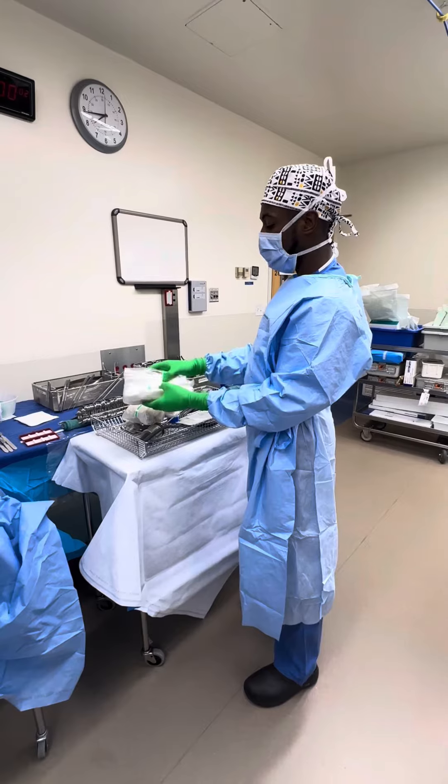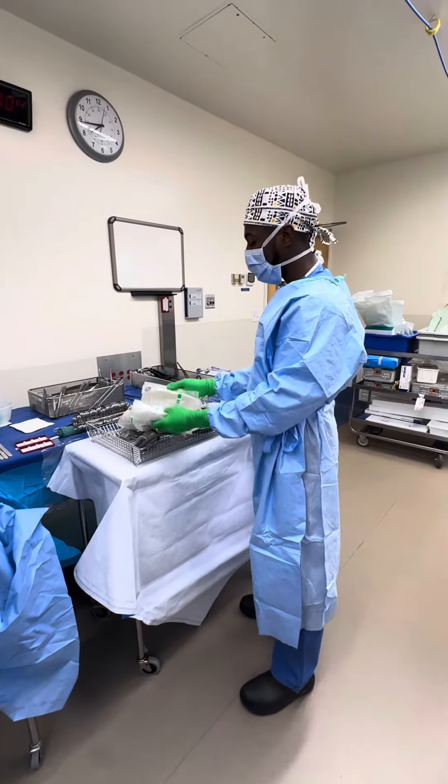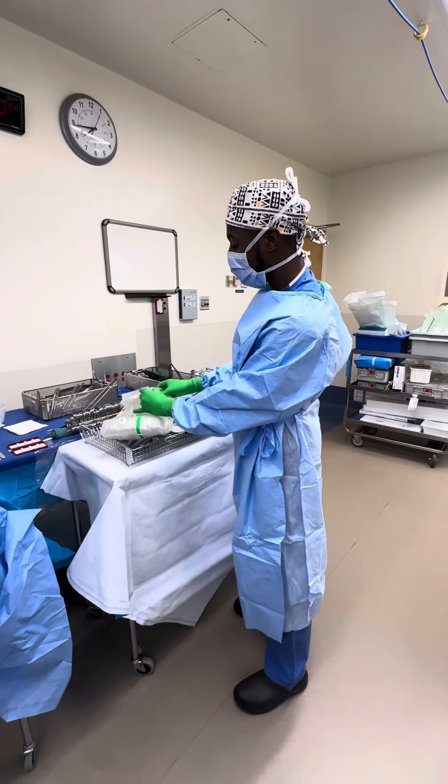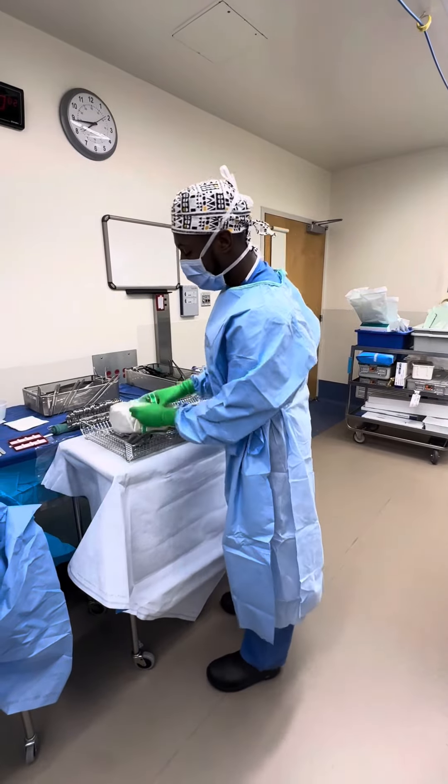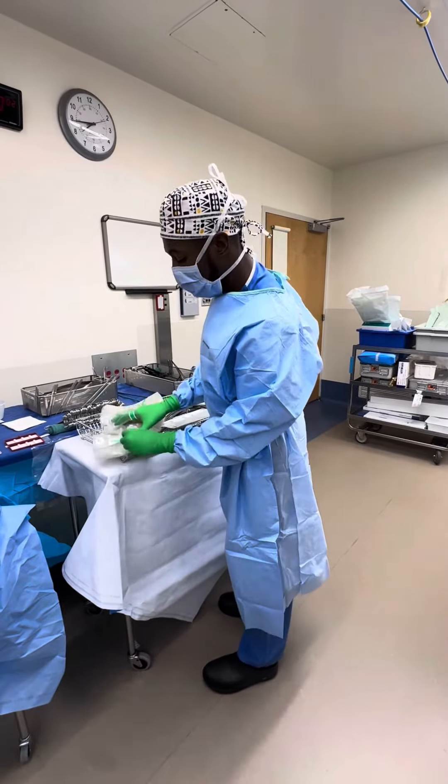I don't open it too much, just a little bit, and I kind of get a feel for where these hands are. There are like pockets for your hands — you put your hands in that pocket, and then you put your hands in this pocket.